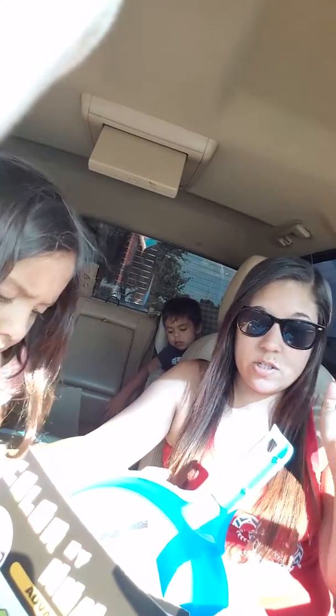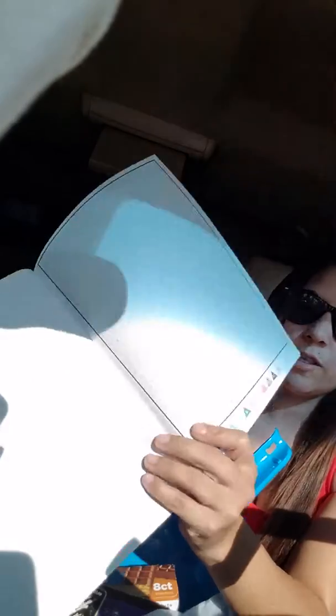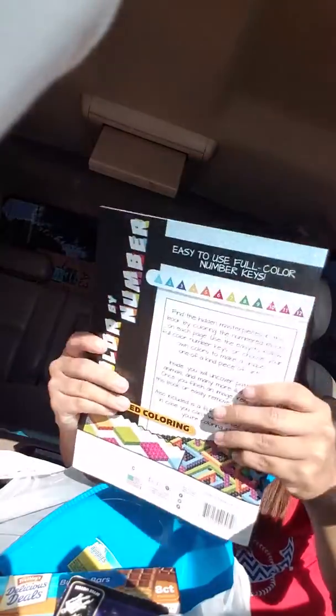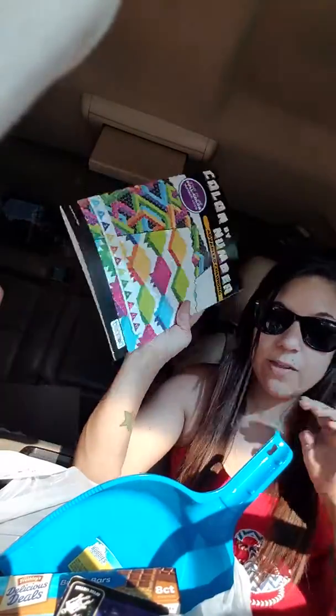I finally found this book — I've been looking for it for a while. I need to get some new colored pencils that have a whole bunch of colors, because there's a ton in here. This is the Color by Numbers Advanced Coloring book by Abandon. There's a whole bunch of numbers and color guides right here for each number — you color that number whatever color it is. It's going to be fun because it takes a while and you don't know what pattern or picture is going to come out.